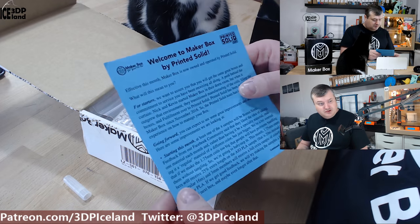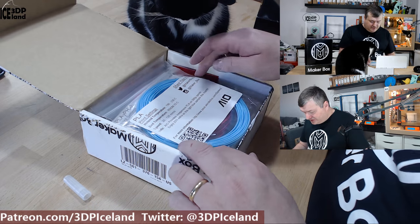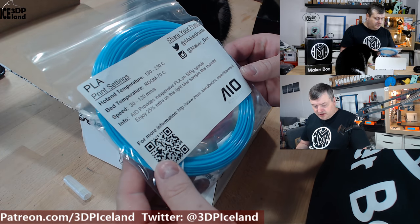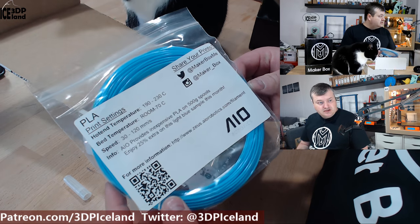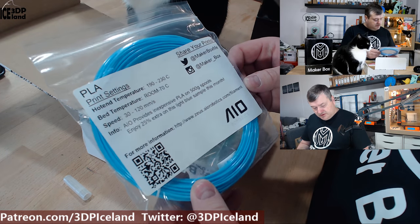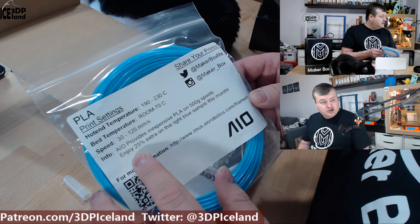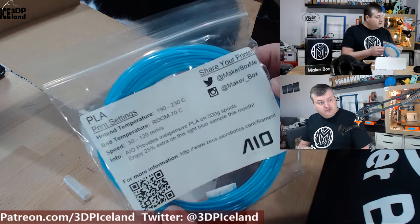Here's the first filament — a PLA from io robotics. I already have io robotics PLA from their 12-pack and I'm getting really good results with that filament. It's a good amount of filament here; they say there's 24-25% extra in this sample this month.